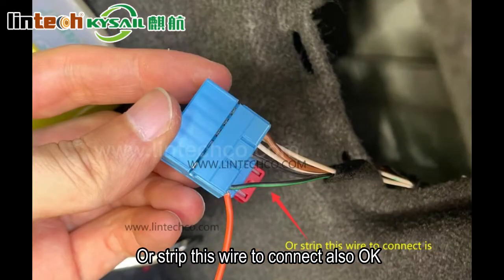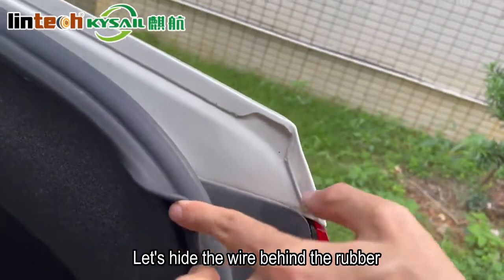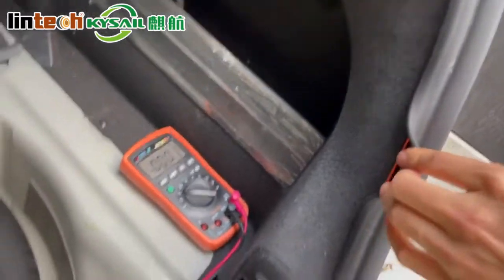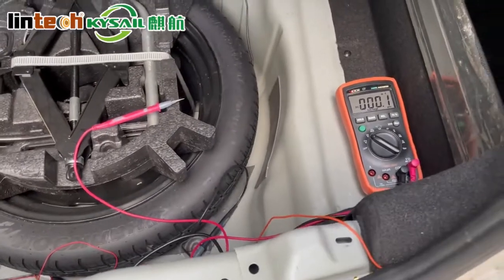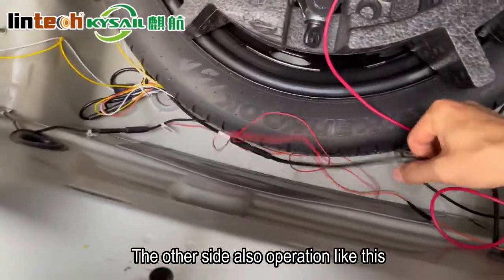Or strip this wire to connect — that also works. Plug it back. Let's hide the wire behind the rubber. The other side is the same operation.